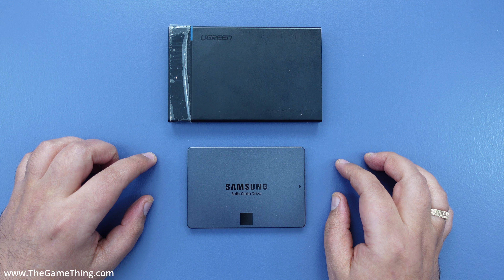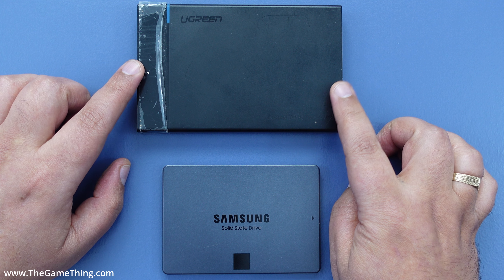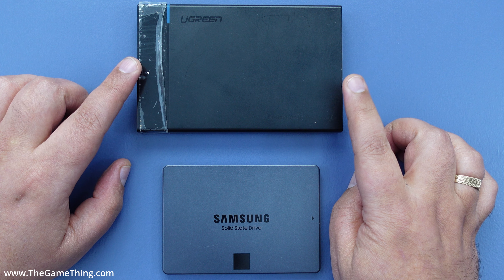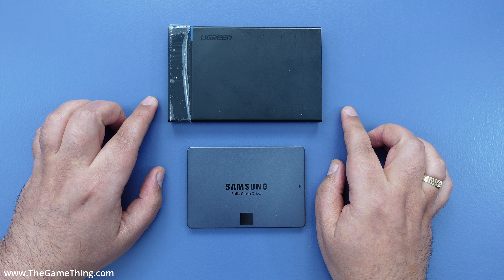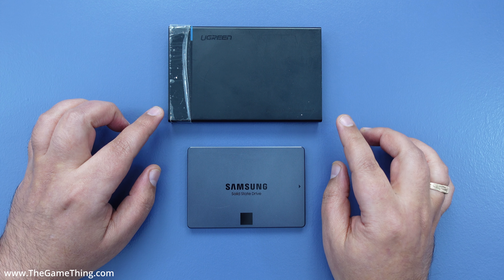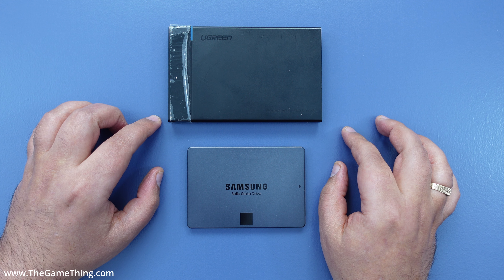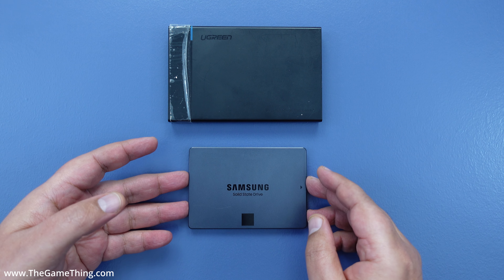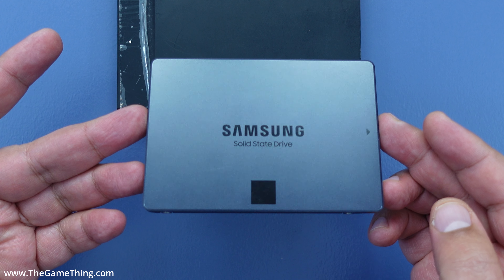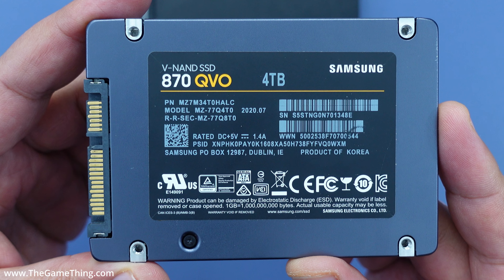Here are the two main components for this external SSD solution. First, a 2.5 inch SATA SSD - this one is a Samsung 870 QVO 4 terabyte. Second, an enclosure to put the SSD in, which allows us to plug it into the back of the Xbox. We're putting one together ourselves because it is a lot cheaper than buying a pre-made one off the shelf, since a 4 terabyte SSD costs a lot of money.